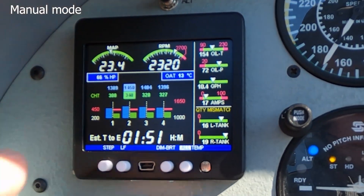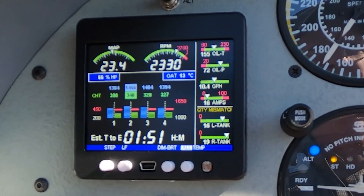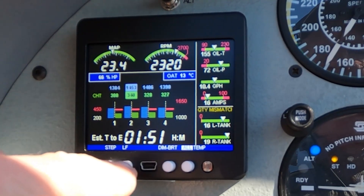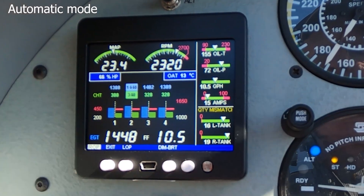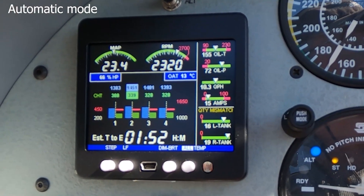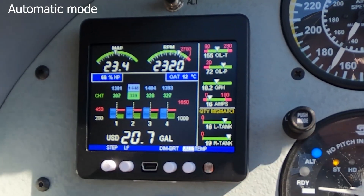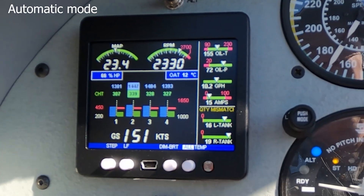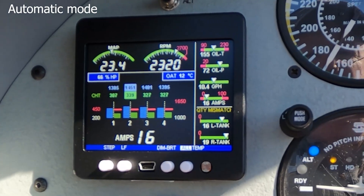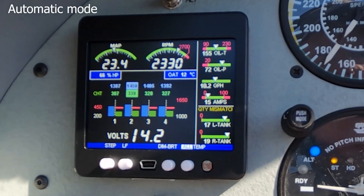To go back to automatic mode, we tap the LF key followed by tapping the step key. We'll tap the LF button, then tap the step. Now we're in automatic scanning. The way I have mine set is the default — about four seconds on each item. You can set it to whatever you want. It goes ahead and shows a different item every four seconds. That's both the manual and the automatic scanning mode.